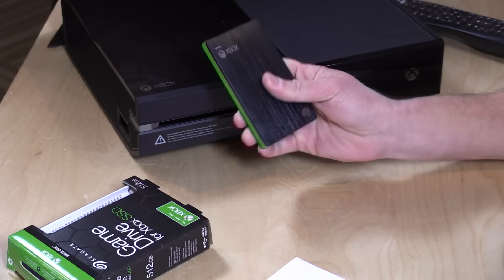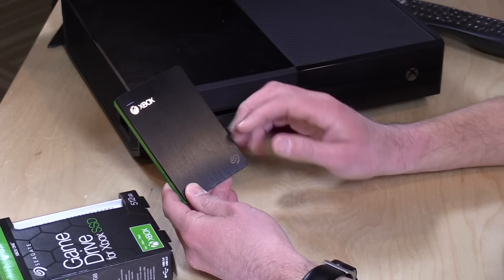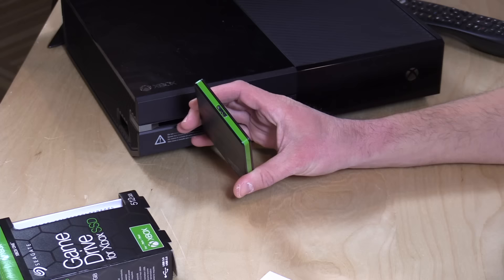Hey everybody, it's Lon Seidman and we're taking a look today at the Game Drive from Seagate. This is a 512 gigabyte external solid-state drive that is labeled to work with your Xbox One. It costs about $200, so close in price to the overall console cost, but it will give you significant performance gains and some additional storage without any additional power required, because all you've got to do is connect up its USB cable.